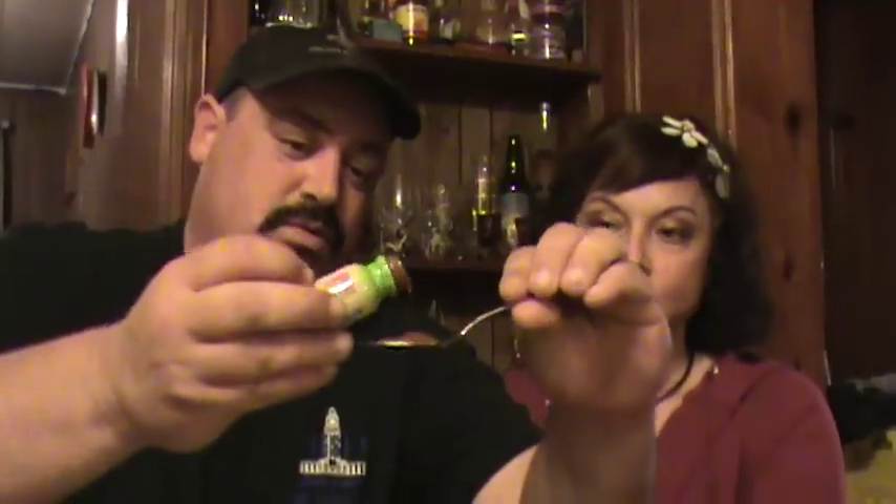It is — oh, it's actually so much smaller than yours. All right, so we're going to see what we got here. Three, two, one — ding. Whoo-wee! You taste the horseradish in it a little bit.